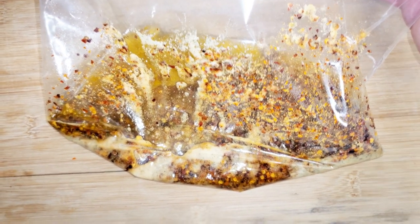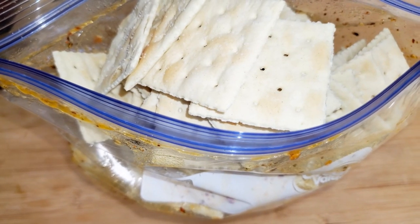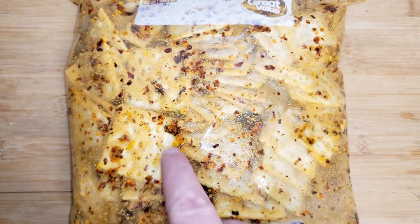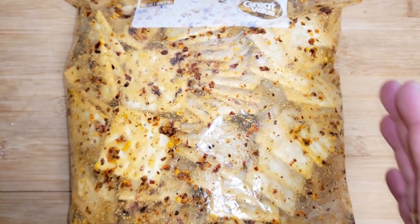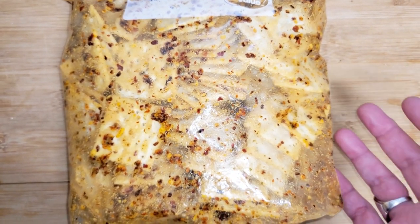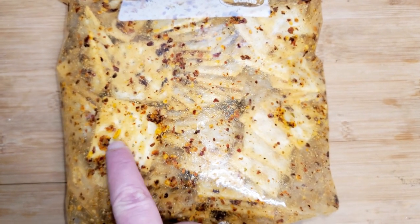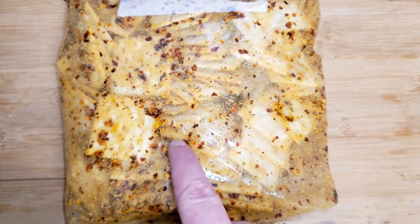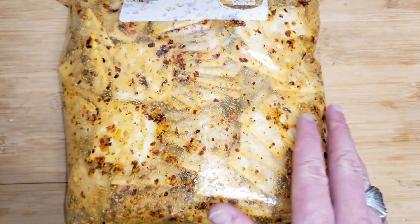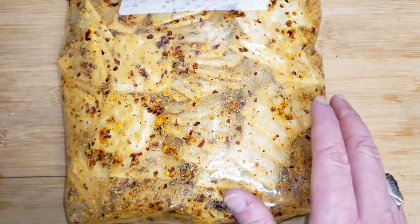Now we'll just mix this up until everything is incorporated together, then we add in the crackers. We'll close this up and lightly shake it. Ideally you'd want a two-gallon zip-top bag or a very large lidded plastic tote to shake these in. The off-brand crackers are a little more fragile than Nabisco saltines but they'll work. Every so many minutes just shake them — in about 20 minutes they're done.